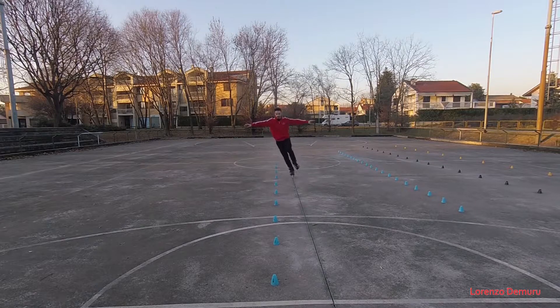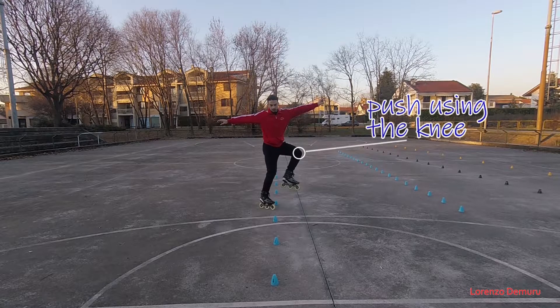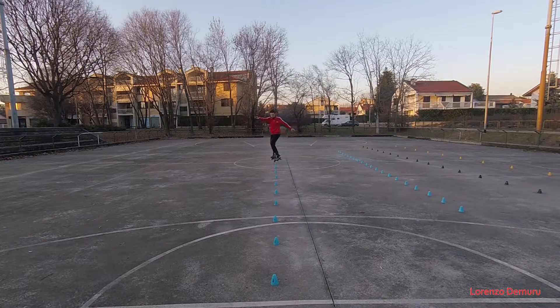To take speed you need to press on the floor during the first part of the slalom, while the wheel is inclined to the internal edge. To push, you will have to move the knee in the direction of the push and move the shoulders in the opposite direction to keep a linear trajectory.